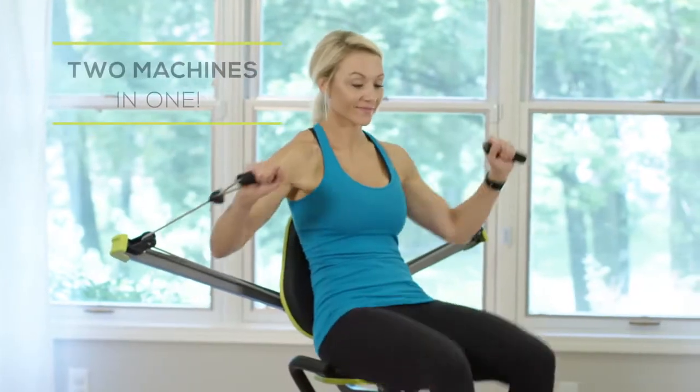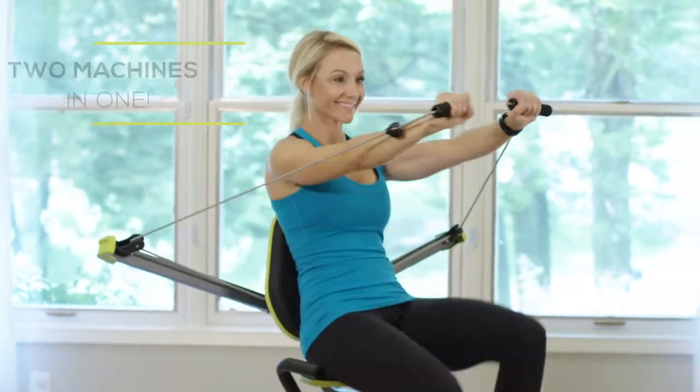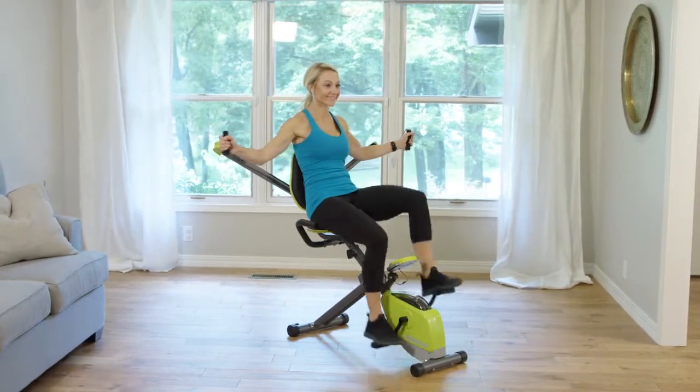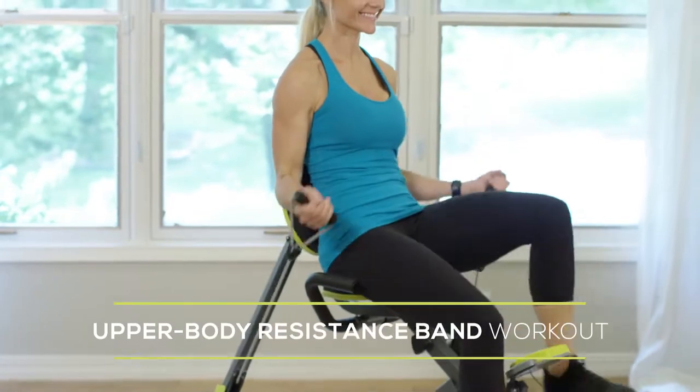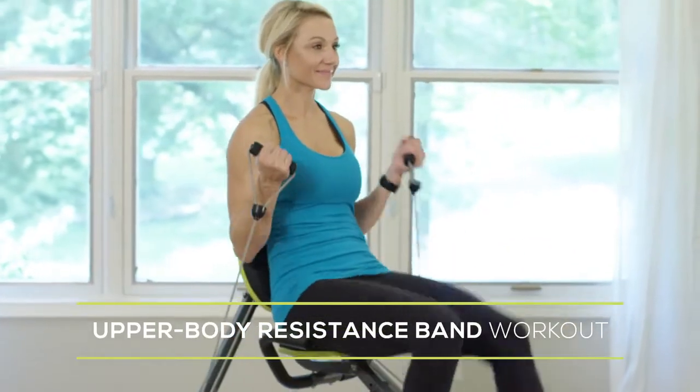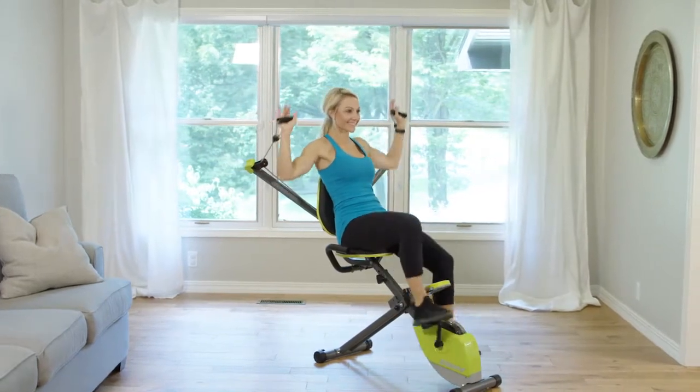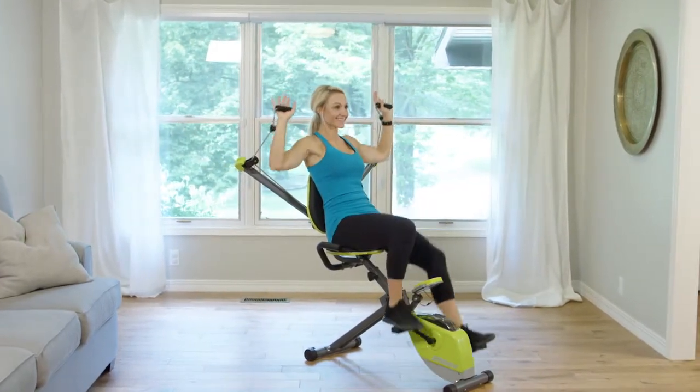You'll improve your cardiovascular health and tighten and tone your lower body as you cycle. Plus, you can work your entire upper body with Wonder Arms. Double your workout potential with the smooth bungee cord and pulley system Wonder Arms to increase strength and build and tone muscle. The easy to use system allows for over 30 exercises.